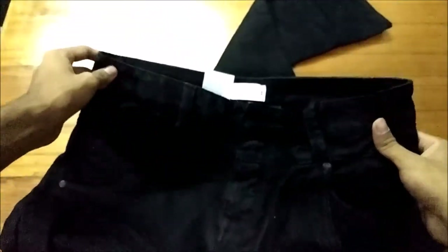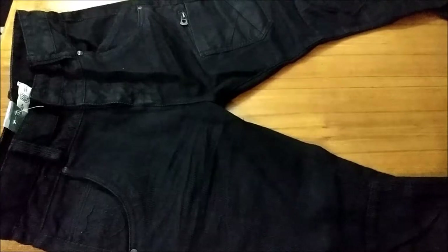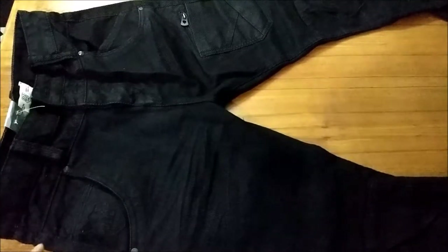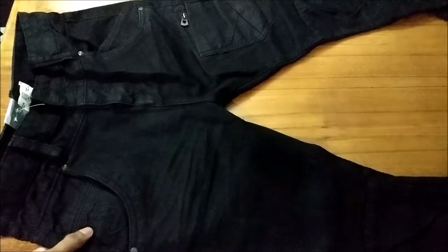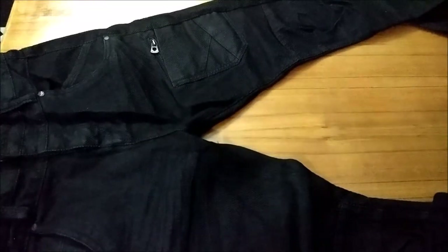You've got the logo here and two back pockets. This is the look from the front, and you've got your 883 Police logo over here. Overall, if you can get this for 1500 rupees, I would say this is a steal — just go ahead and purchase it and flaunt your style.